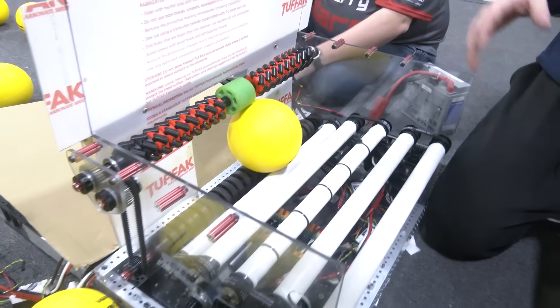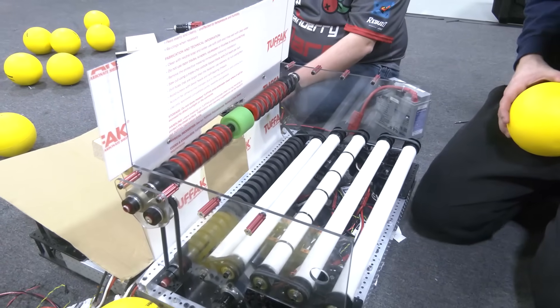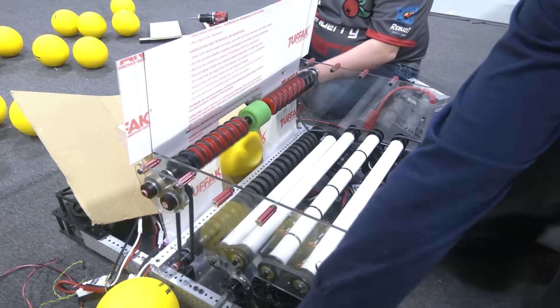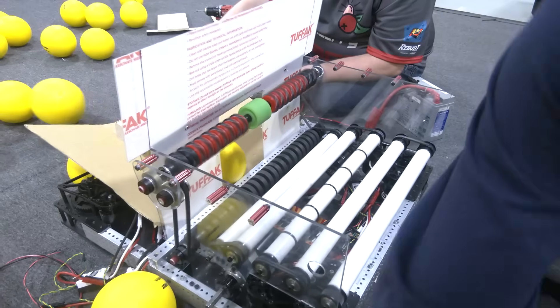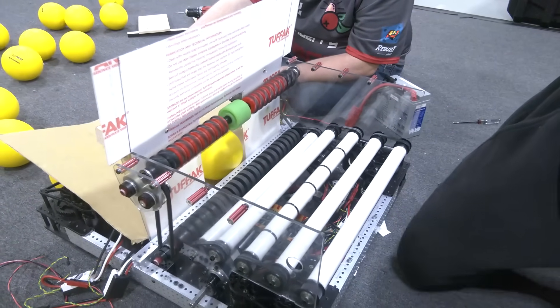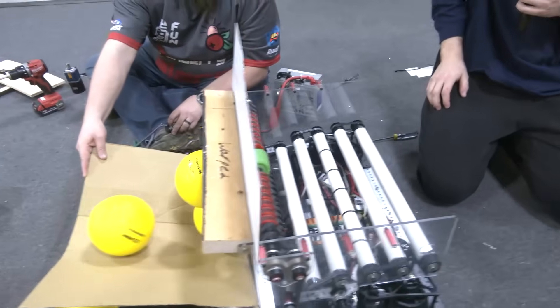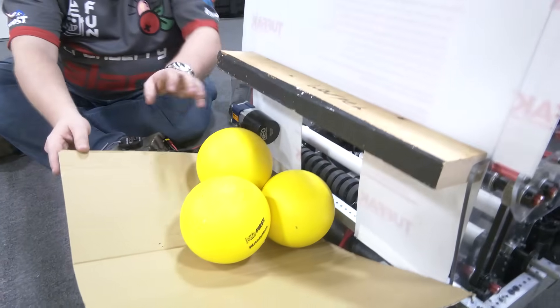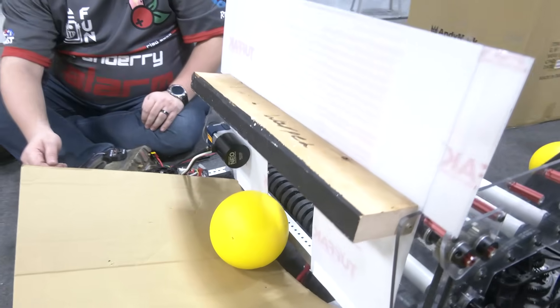We'll go ahead and start with a quick test — just demonstrating with one fuel to show what that looks like. You can see when one comes in, it feeds really, really effectively, getting the ball to move towards the center.